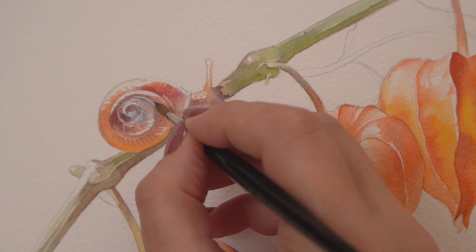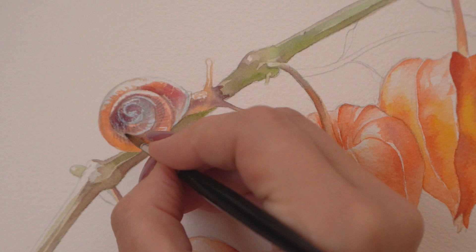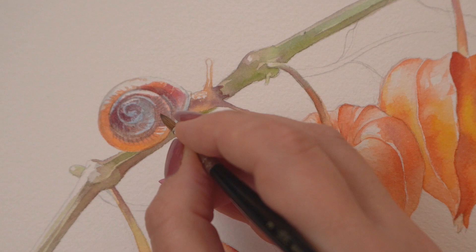Let's add a little bit of light blue undertones to the shell of the snail. They're barely visible and you can use any transparent blue, including the one we're applying for the leaves.